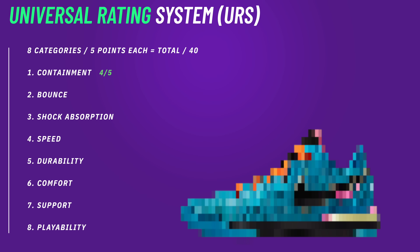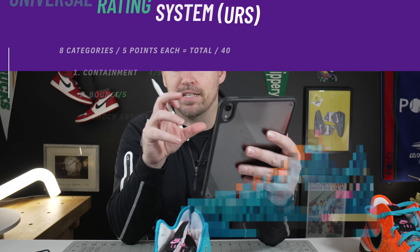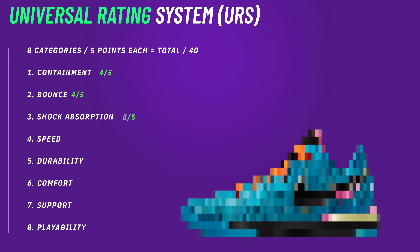For bounce and shock absorption on the Universal Rating System: for bounce I'm giving them a four out of five. They have really good bounce on the bounce height test, but there are some things about the shoe that make it just a little more difficult to get off the ground than the most elite shoes I've tested. For shock absorption, I'm giving them a five out of five — that giant Zoom Air unit in the back and the Zoom Turbo unit in the forefoot, especially on a hardwood court, is just phenomenal.